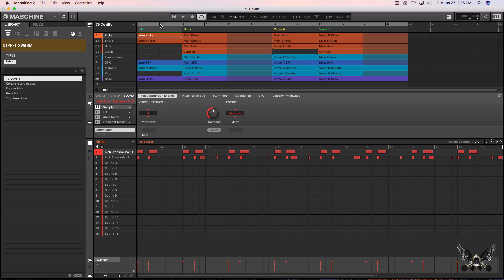Alright, so this is a project called 79 Deville. It's at 86 beats per minute. I'm just gonna play it and let's check it out. Pretty tight. Let's jump on one — Concrete and Asphalt.